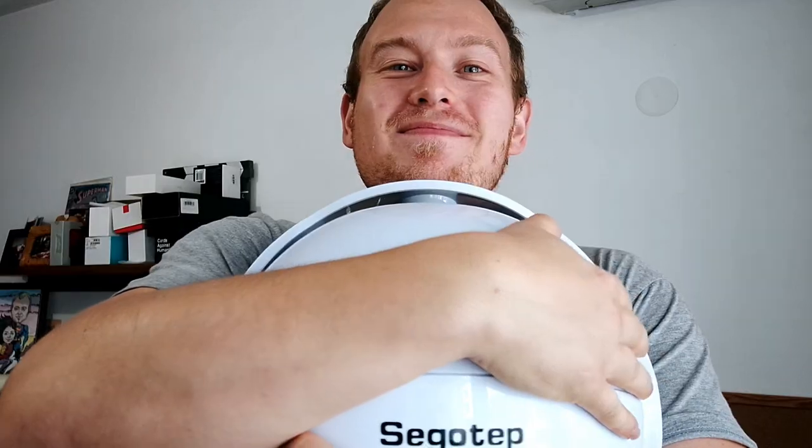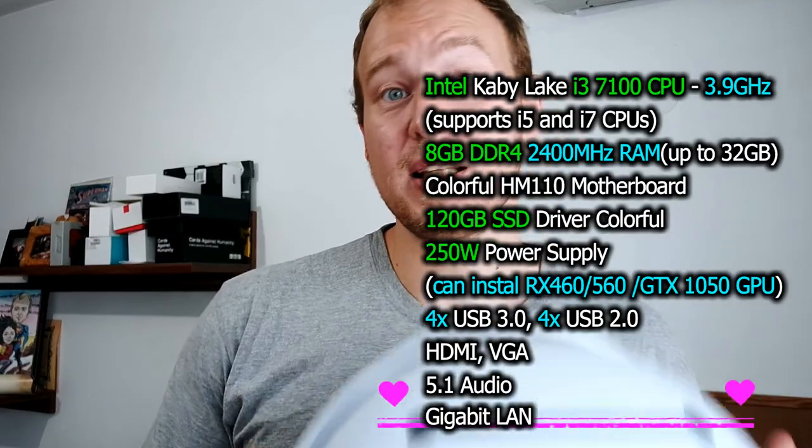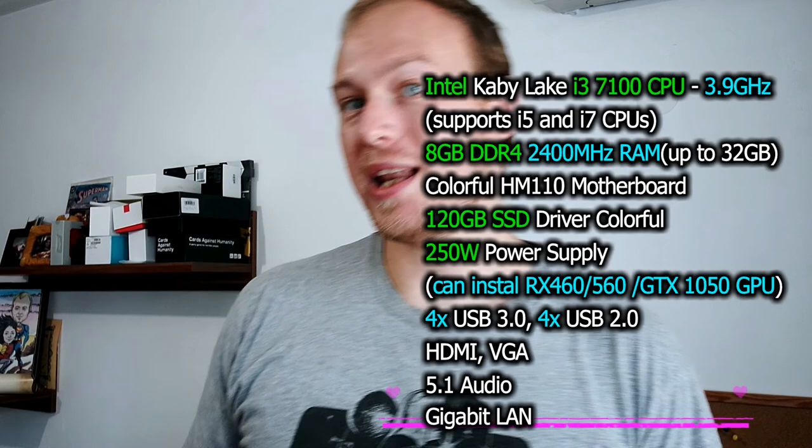I used to be a PC repair guy so I'm very familiar with PC hardware as well, and I usually don't review PCs but this time I'll make an exception. This is a full-blown PC, no doubt about it. Inside it's upgradable — you can open it very easily and upgrade all the components. Even if you don't upgrade any of the components, it's still a very fast PC powered by the latest 7th generation Kaby Lake Intel CPU, with 8 gigs of RAM and most importantly 128 gigs of SSD storage — the fastest storage available.